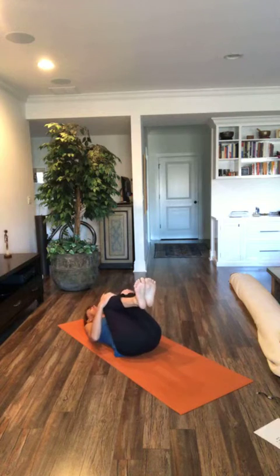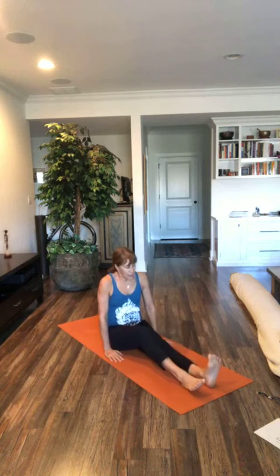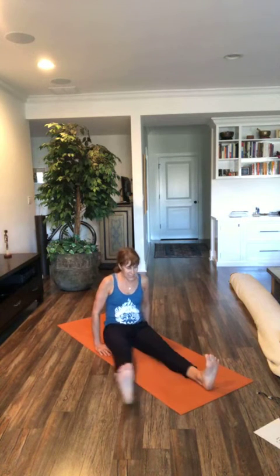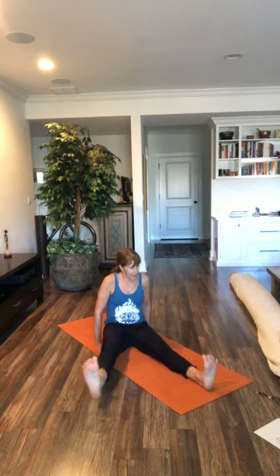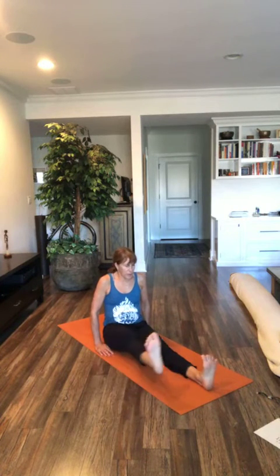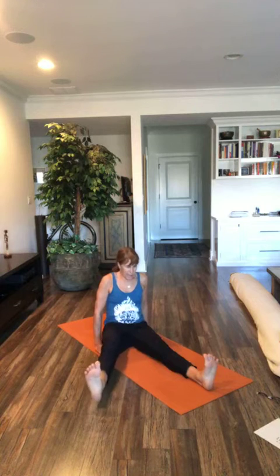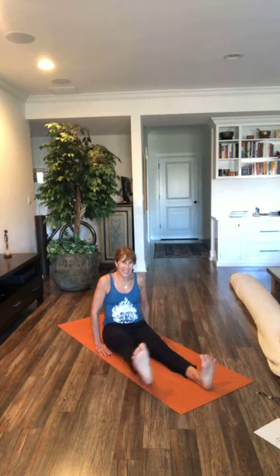Exhale, hug your knees. Inhale, rock yourself to seated. Bring your legs straight out in front of you — hip flexor triangles. Breathe in, lift one leg up — I'm starting with my right. Exhale it out to the side. Inhale up. Exhale, hover. Keep going. So after we finish this, if you have blocks handy that would be useful to have them — if not, don't worry about it, you'll just try your best for what's coming next.